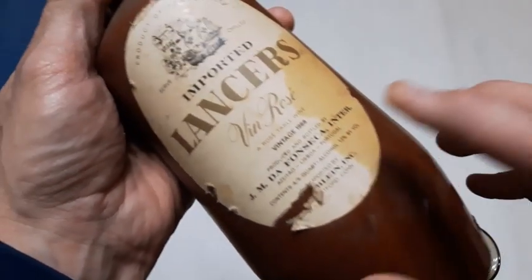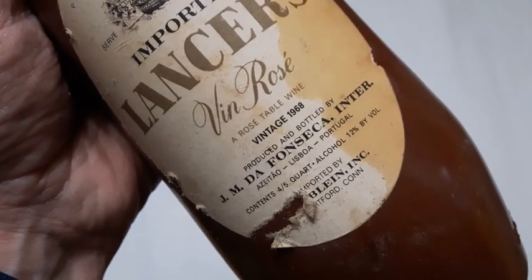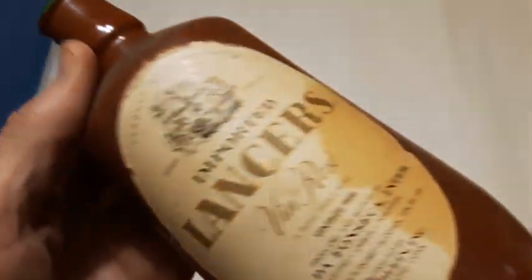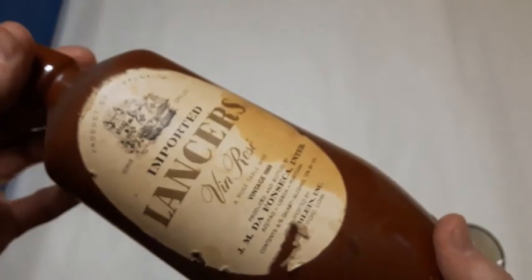Let's dig right in here. Grab this one to start off — Lancer's Table Wine, and I can see the date right there: 1968 vintage. It appears to be green glass with some sort of coating on it and a paper label. That's an interesting bottle — 1968, that's 52 years old. Let's set that here so we can see it.